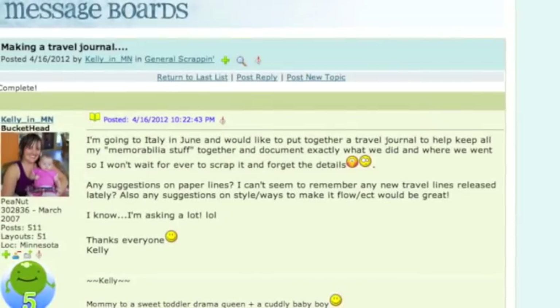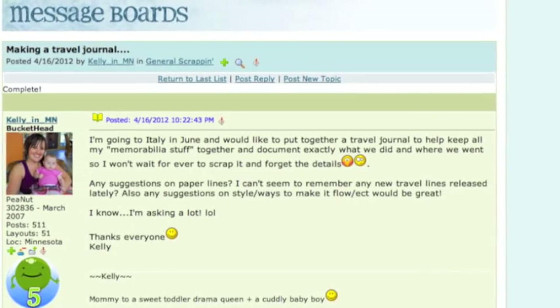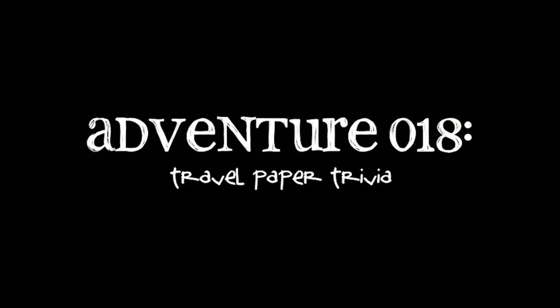I'm going to Italy in June and would like to put together a travel journal to keep all my memorabilia stuff together. Any suggestions on paper lines? I can't seem to remember any new travel lines released lately.